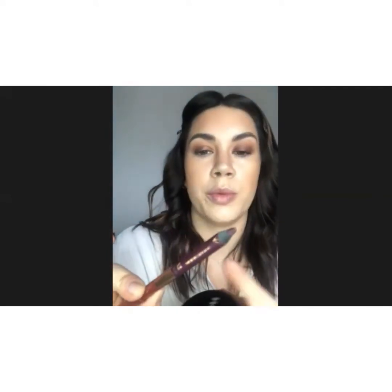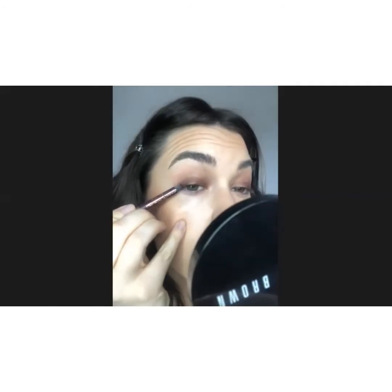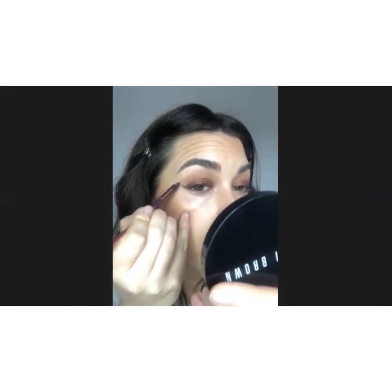Now I've got my bronzer in the crease, it's really giving that nice seamless blown-out effect. I'm going to take this little duo liner pencil from Charlotte Tilbury — this is in Mesmerising Maroon, so it's a little bit more of a plummy, purpley tone. I'm just going to take this just on the outer edge. I just want to create a little wing — I say little, it'll probably be quite a big one.